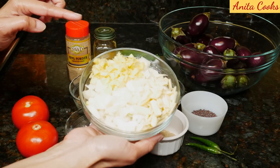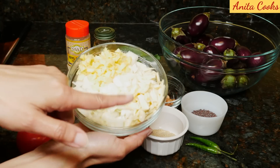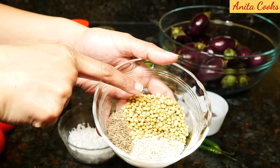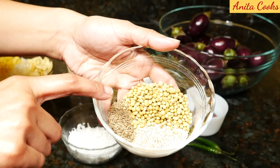We'll need 2 medium yellow onions chopped, a 2 inch piece of ginger cut up, and 10 small garlic cloves cut up, 2 medium tomatoes cut up, 1 quarter cup of grated fresh or frozen coconut, 2 tablespoons coriander seeds, 1 tablespoon sesame seeds, and 1 teaspoon cumin seeds.